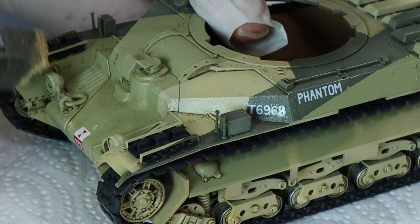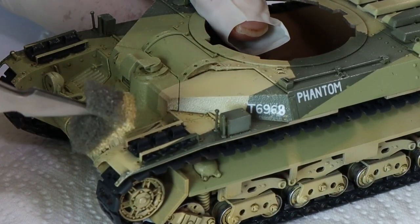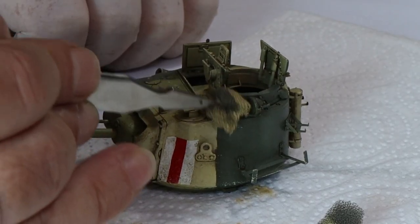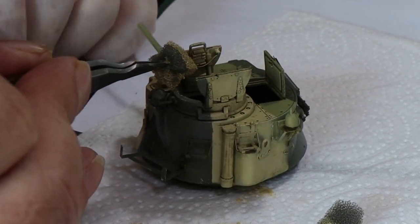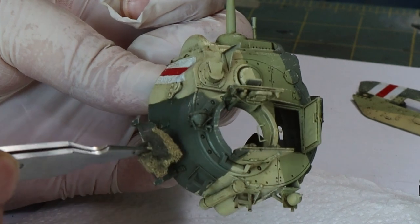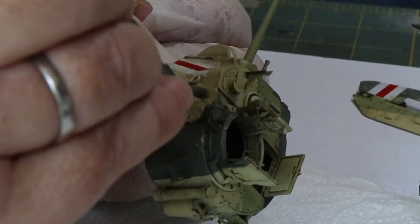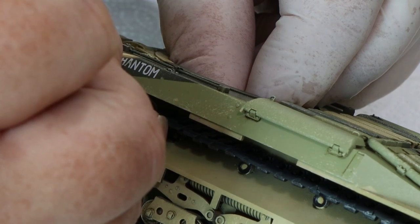A lot of people can overdo chipping and a lot can underdo it. The idea behind chipping is to think about how the tank would look in real life. I've seen a lot of desert tanks — I've been on them — and in the desert there's a lot of wear and tear. The sand is coarse and rough and causes a lot of chipping. The crew also chips a lot of the paintwork, though it doesn't normally rust, so you've got to be mindful of where the crew are putting their feet and what they're using.